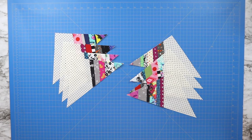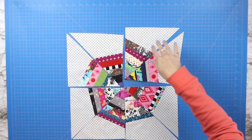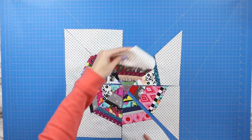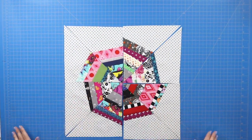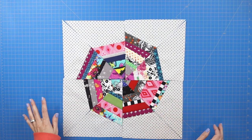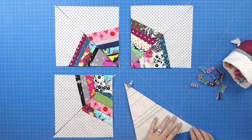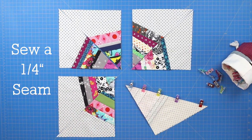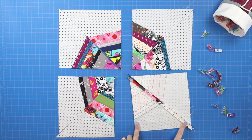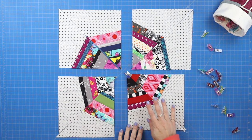Once all eight triangle pieces are done, lay them out every other piece and you'll see you've created your fractured spiderweb. This is your opportunity to sort pieces so similar scraps are not close to each other. Once you're happy with the arrangement, clip along the inside edges of all four squares — a quarter-inch seam across — then press open that back seam. Because you're dealing with a thicker seam, using a little steam from your iron will help press it open. Do this for all four squares.